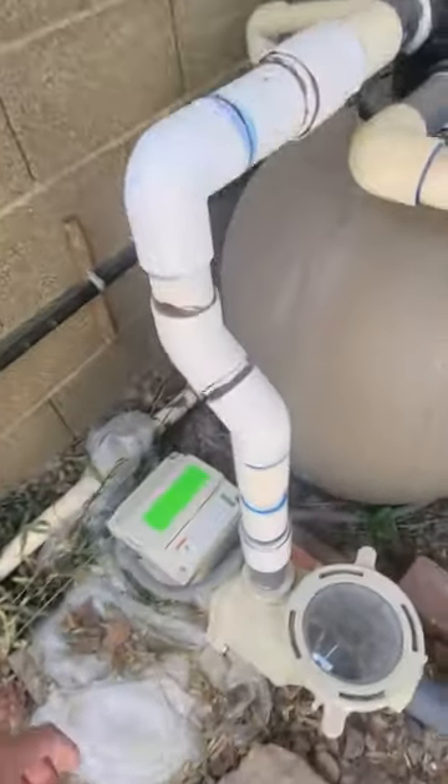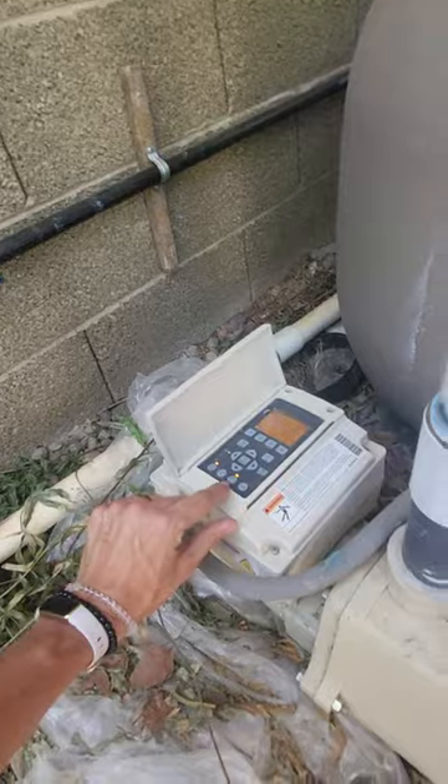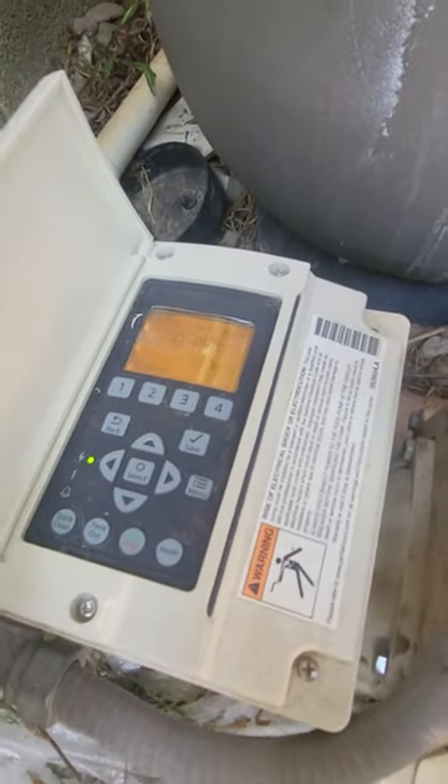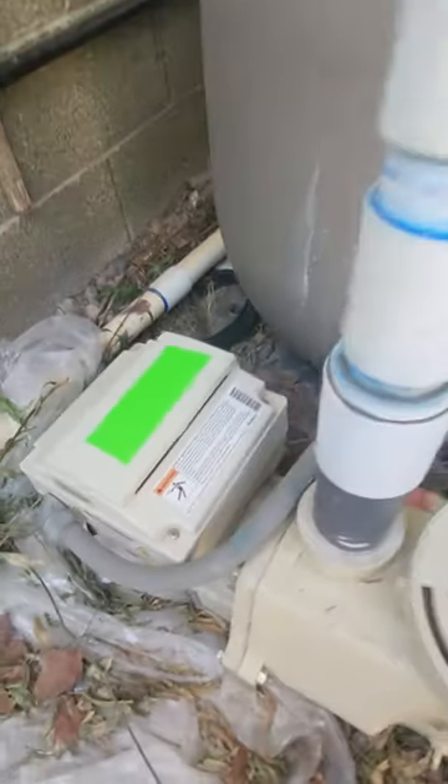Once you've turned it off, come back to step one and push this start/stop button. Push it once to stop, and it turns off the filter.